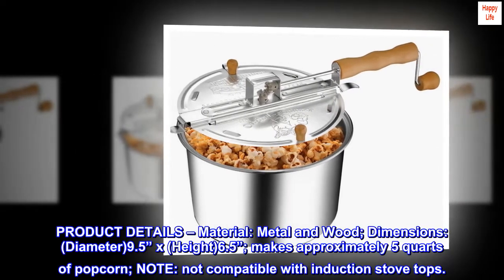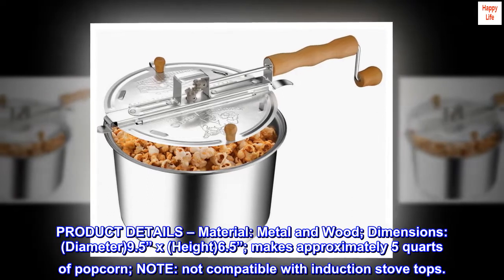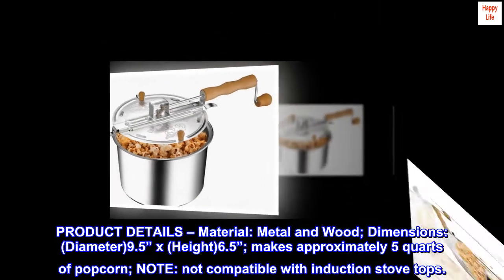Product details: material — metal and wood. Dimensions: diameter 9.5 inches, height 6.5 inches. Makes approximately 5 quarts of popcorn. Note: not compatible with induction stovetops.